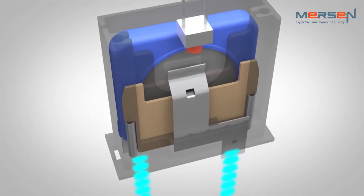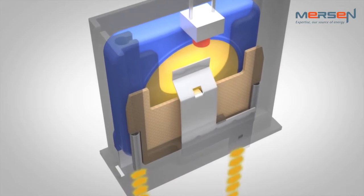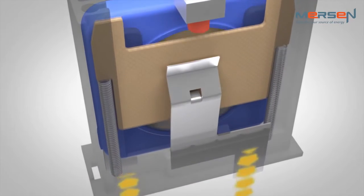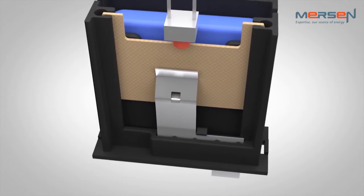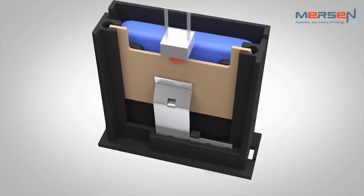When abnormal conditions occur, the MOV heats. Once the MOV reaches a critical temperature, the thermal element opens, leading the shield to be released by the spring. The shield prevents any re-arcing between the MOV and the protective circuit. The MOV is isolated from the circuit, eliminating the occurrence of thermal runaway.